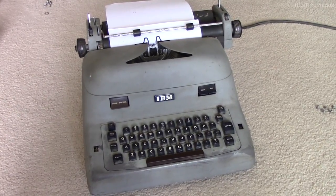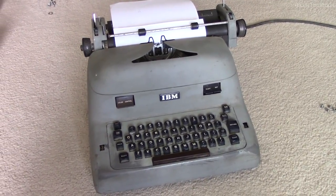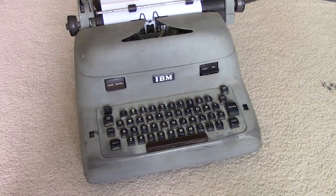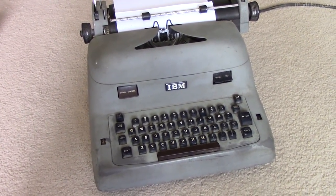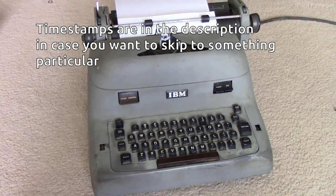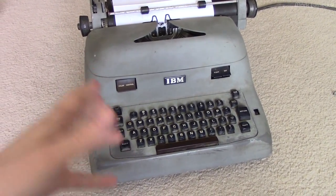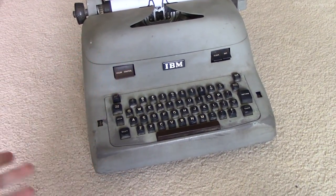Howdy folks. It's been a while, but with my health and work and all sorts of other things, at the end of the day I don't have the energy to do much of anything, let alone make videos. But I will try and make a couple about this. This is an old IBM electric typewriter. I picked it up at an antique store for about 25 bucks. I got this because I'm interested and I want to have fun with it - it's not an investment.